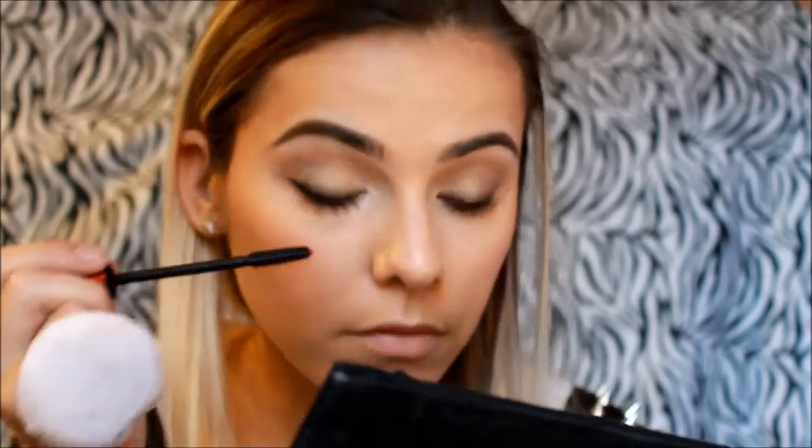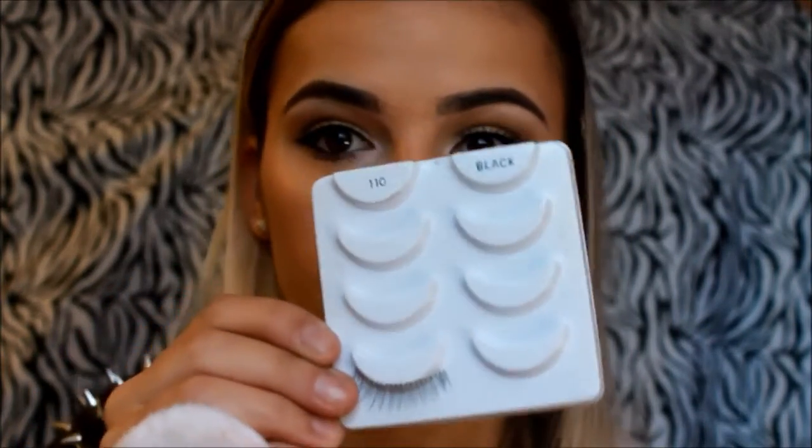That's it for our eyes. Now I'll just be adding a coat of mascara — this is the Falsies Push-Up Drama mascara from Maybelline. I'll be coating my top and bottom lashes. And I'll be using falsies from Ardell, the All Natural style in 110. Just wait for them to dry.